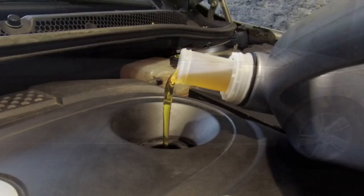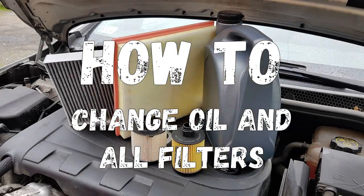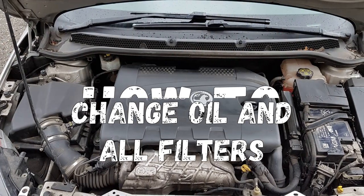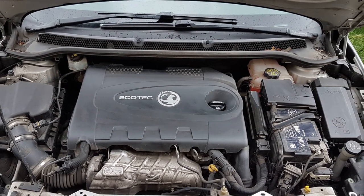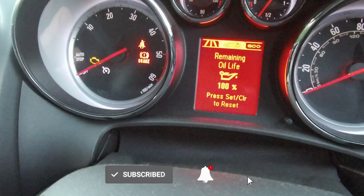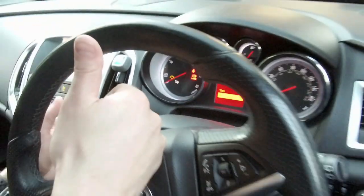Hi everyone, it's Cars Guide Do-It-Yourself. Today I'm going to show you how to do an oil change with oil filter and replace other filters in this Vauxhall Astra J with 2 litre CDTI engine, model year 2013. After watching this video, you can do it yourself with simple hand tools and you know that the job is getting done properly, so stay with us.